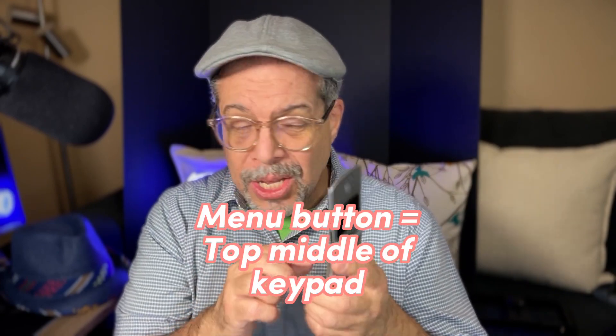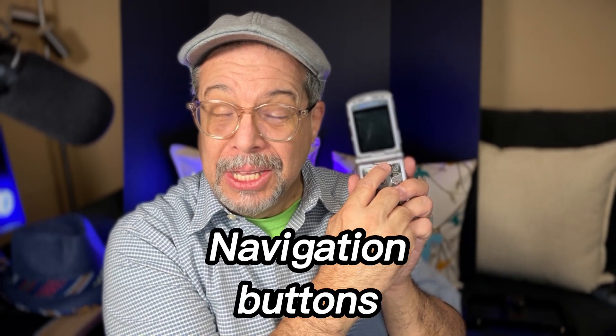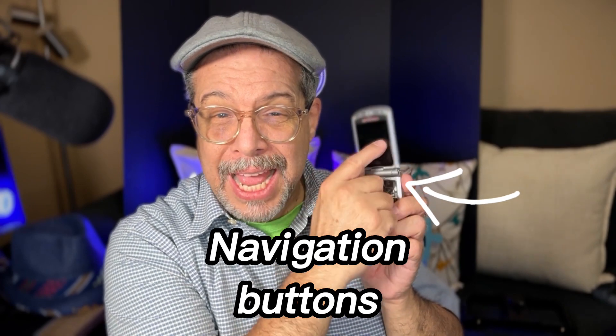There are also certain options in the device settings. Open the menu — most of the menu buttons are at the very top of the screen. Press it, then scroll down to find the action you need to get into the settings options. Look for 'Sounds' and you'll be able to control everything from the ringtone to the notifications of the device.